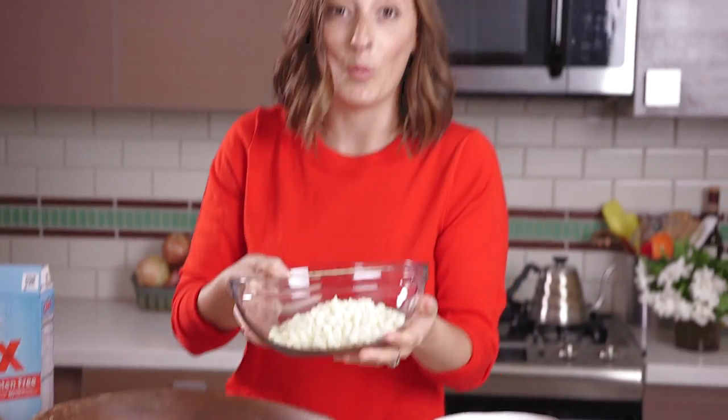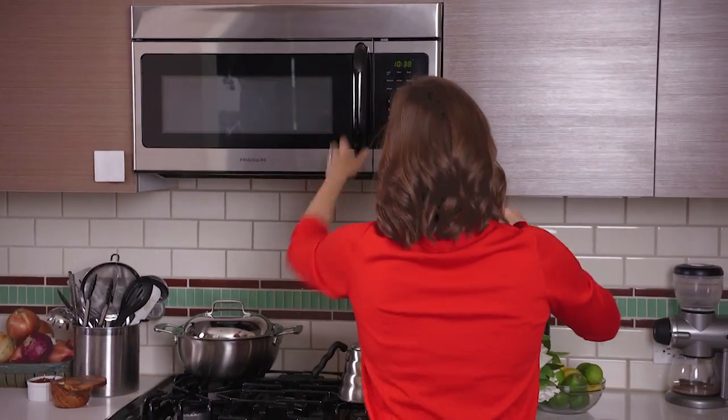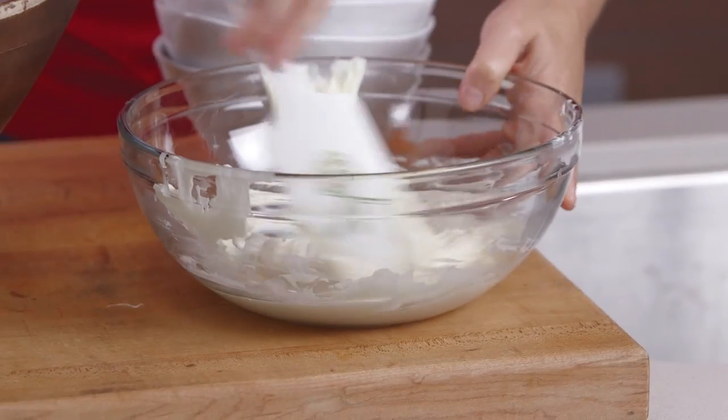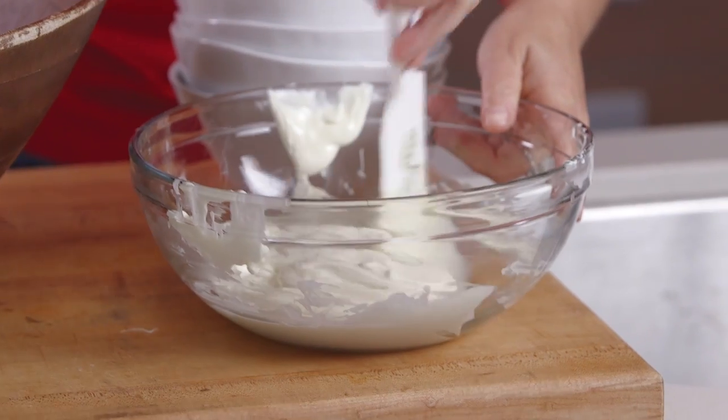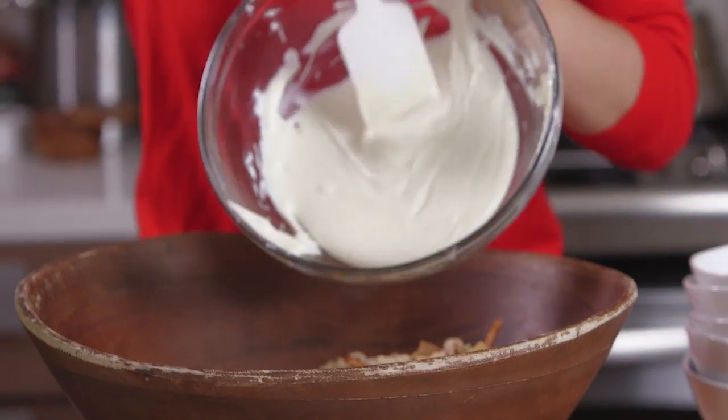And then we're gonna take our white chocolate and just pop this in the microwave. We're gonna microwave it for 30-second increments — it'll probably take about a minute and a half to two minutes for it to be fully melted. This looks great — you can see it's perfectly smooth, and we're just going to carefully dump it into the mixture.